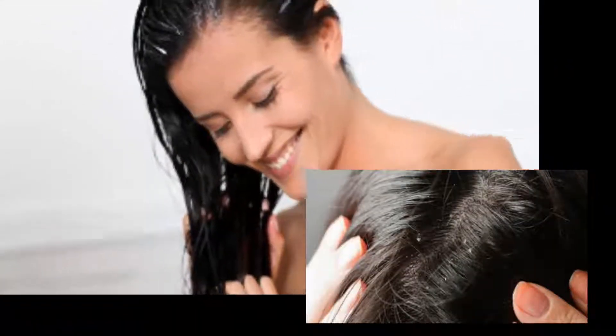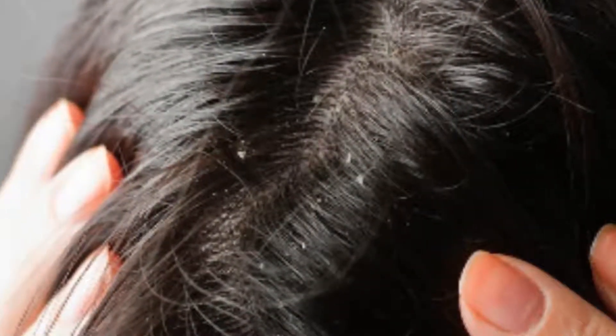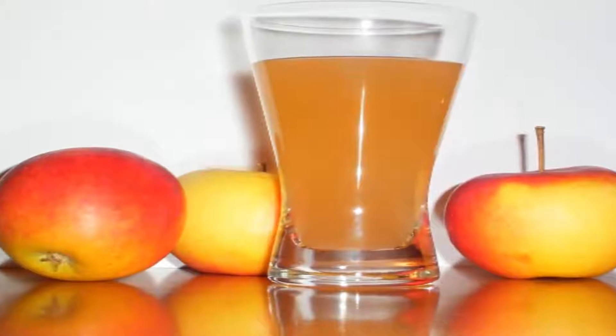Method 3: Apple Cider Vinegar Rinse. This process can be followed after taking your shower. It helps give relief from the itchiness caused by dandruff. Add one-third cup of raw apple cider vinegar to a liter of water. After your regular shower, rinse your hair with the solution. Dry your hair normally, and repeat the process 2 to 3 times a week.